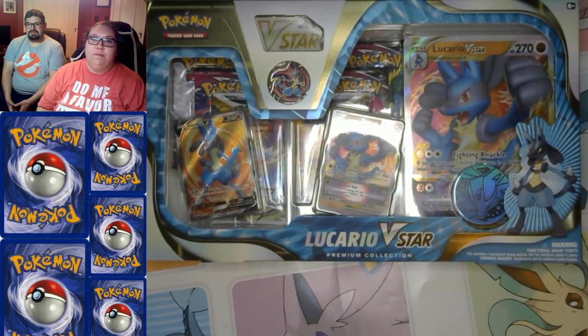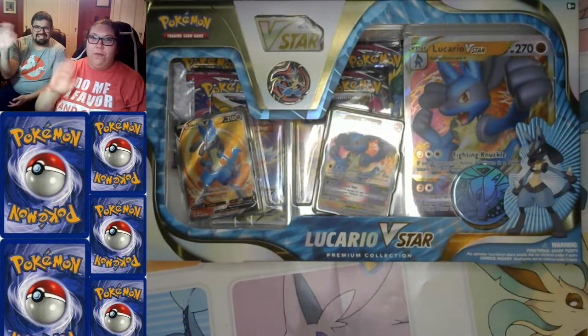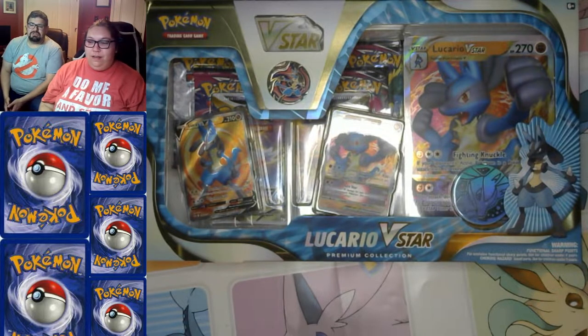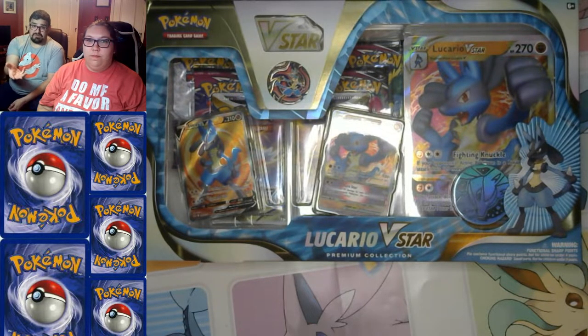Hi everybody, welcome to our unboxing video! As always, I am Shawn and this is my amazing wife Karen. Today we're gonna do the Lucario V-Star premium collection, and time permitting, we're gonna do the Bolteon V-Box. Let's get right into it.